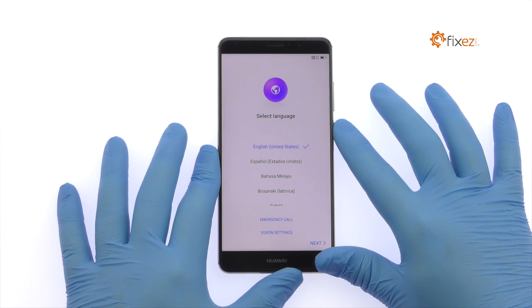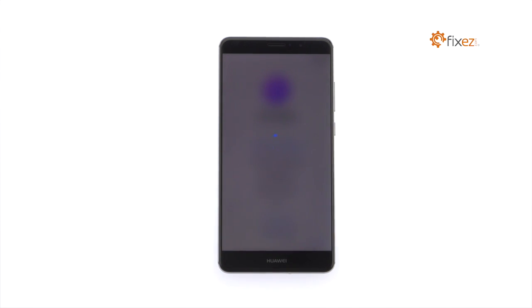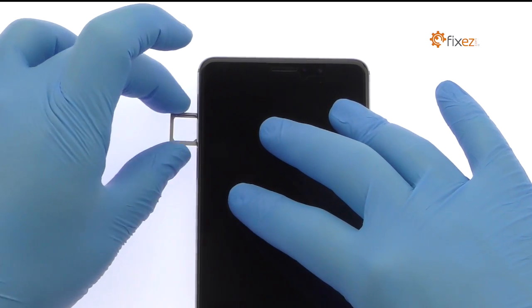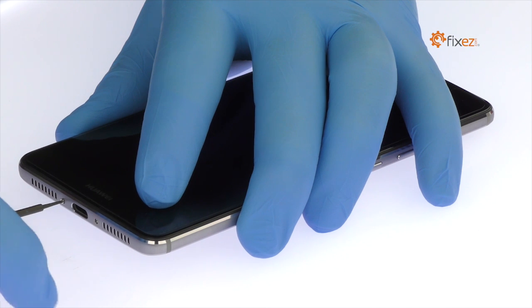Power down your Huawei Mate 9 phone. Eject the dual nano SIM and micro SD card tray. Extricate the following two T2 Torx screws from the bottom of the Huawei Mate 9.